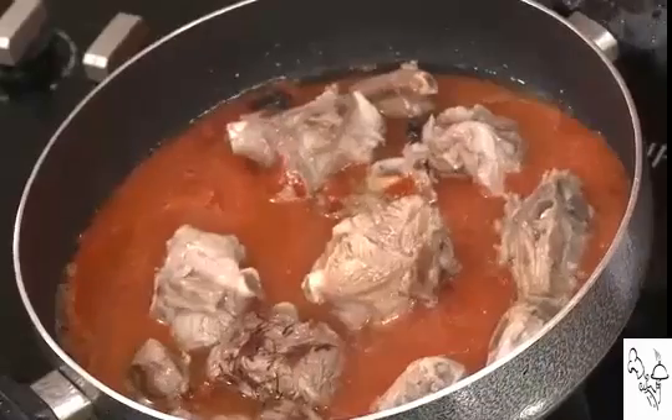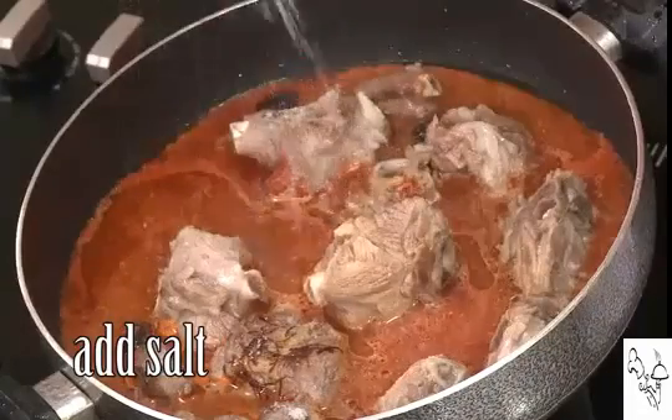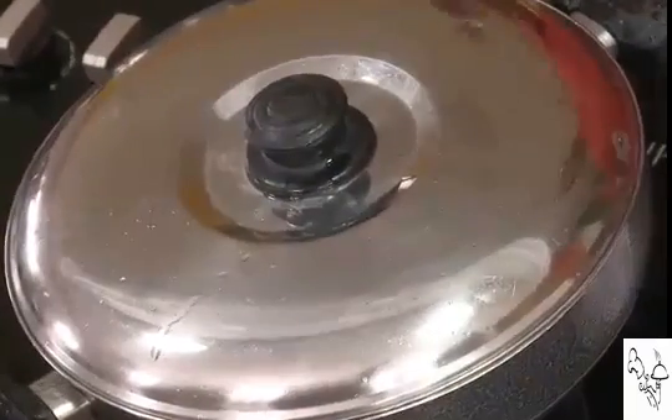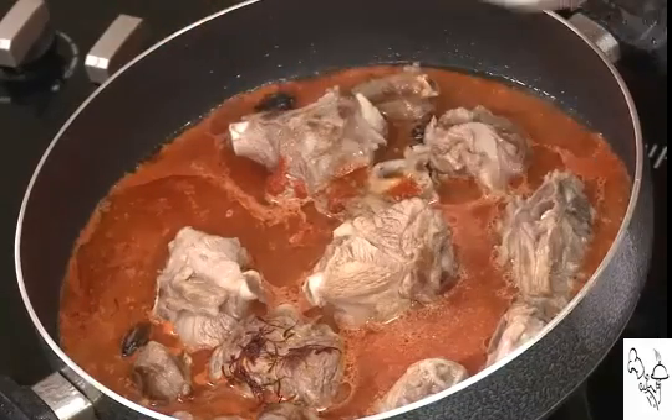Pour in lots of water to cover the meat. Put the lid on and cook on a slow flame for at least one hour to one and a half hours. An easier method if you don't have patience for slow cooking is to pour everything into a pressure cooker, cook it, then transfer it back to the pan. This slow method evaporates the extra water we added, so the sauce becomes the right consistency with all masalas properly cooked.